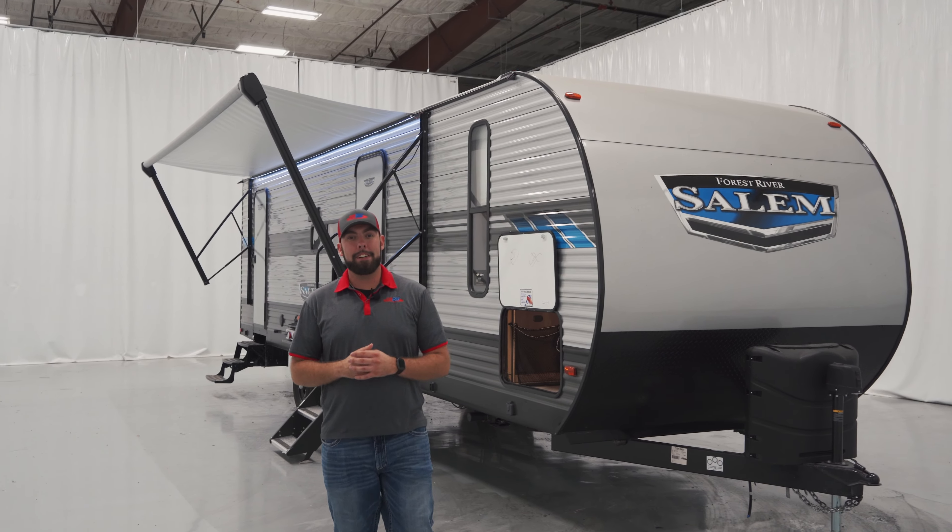Guys, again, this is Steve Maxwell with Funtown RV. Today we've taken a look at the 26DBUD. If y'all want to see any other RVs, feel free to comment below. Please like, share, subscribe, and don't forget — the fun starts here.